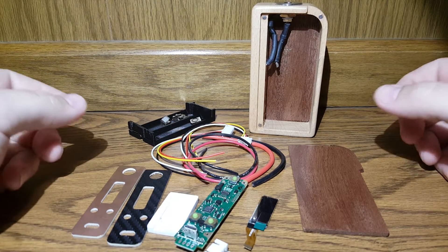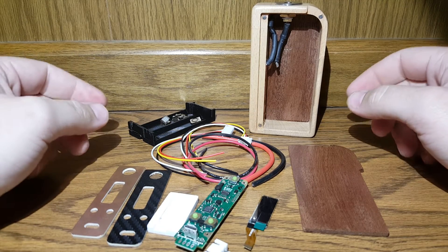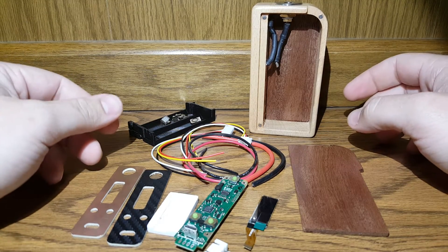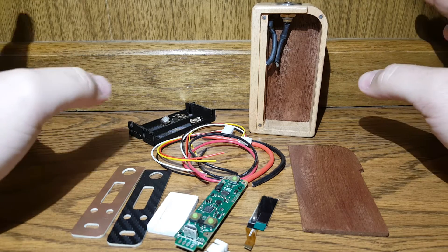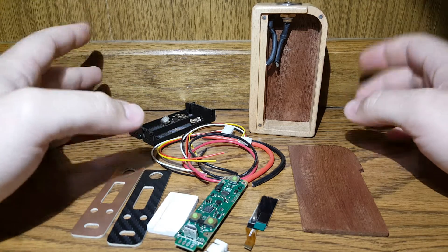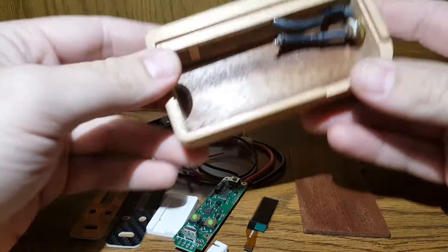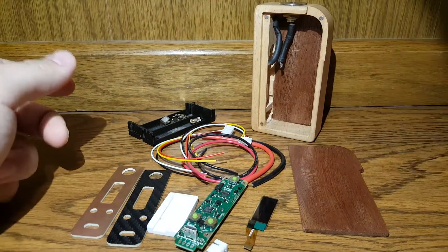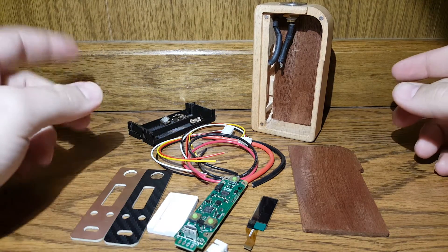Hey everybody, back again. I just want to show off and explain what's getting ready to happen. What I'm gonna do is actually try to build this entire DNA 200 mod for you guys so you can check it out.